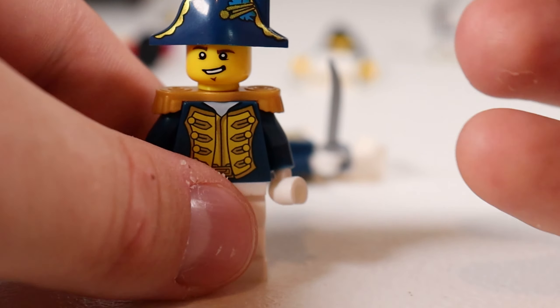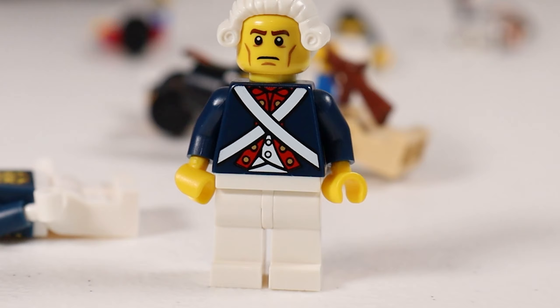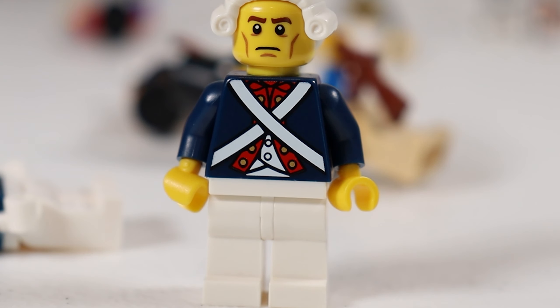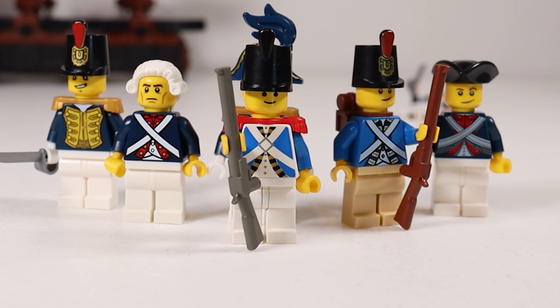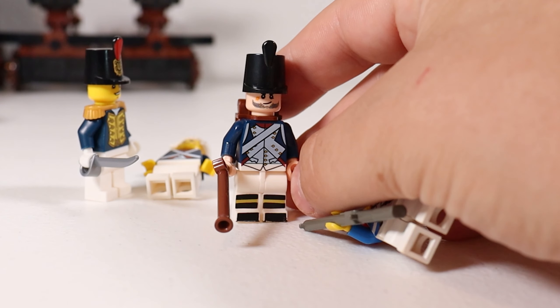We do have a couple other variants, like these units here, and even this guy who's technically a Revolutionary War soldier but you can easily use him as a Napoleonic French soldier. These authentic Lego troops are fairly prized, but if you really want to build up an army you gotta use fakes.